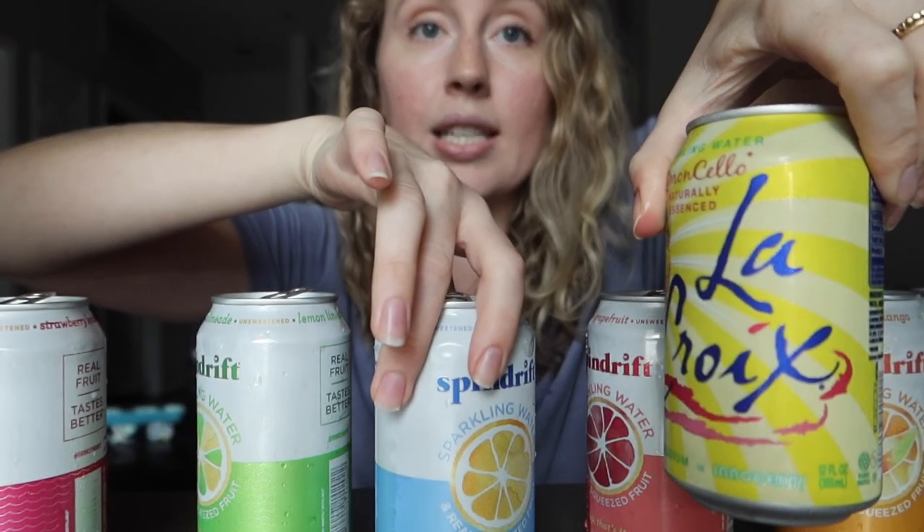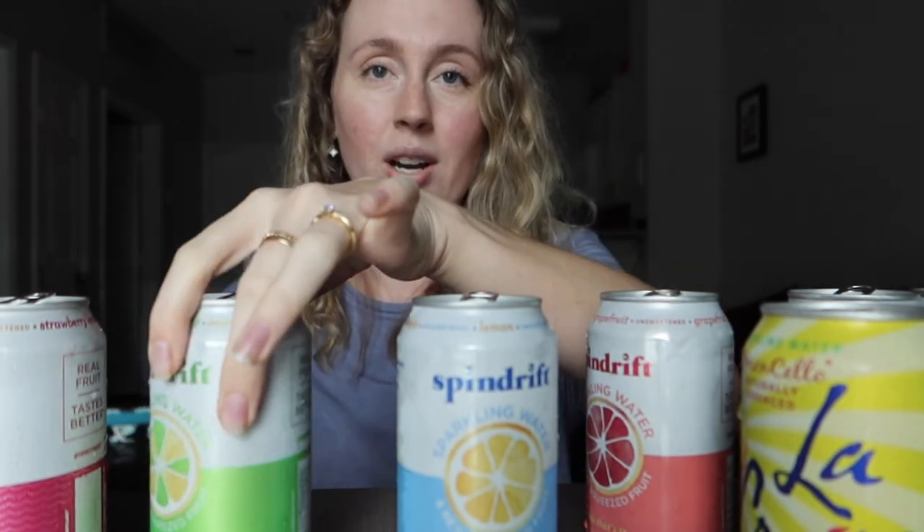Comparing LaCroix or bubbly water to Spindrift — Spindrift is definitely better. I kind of see the hype now. Is it worth the money? That's harder to answer. I feel a little weird spending six dollars on an eight-pack of sparkling waters, but these are so refreshing and you can tell they're actually made with real fruit, which obviously increases the price. If you're looking for a really good sparkling water you'll actually want to drink, it's worth it.